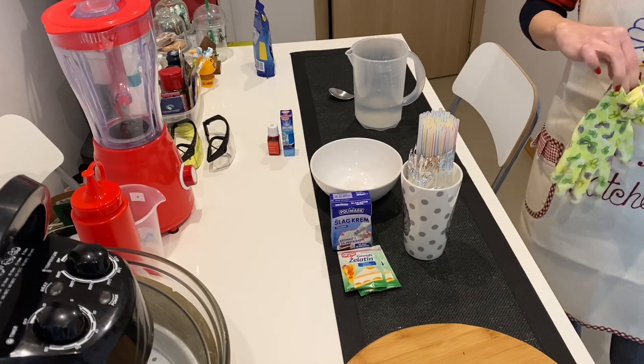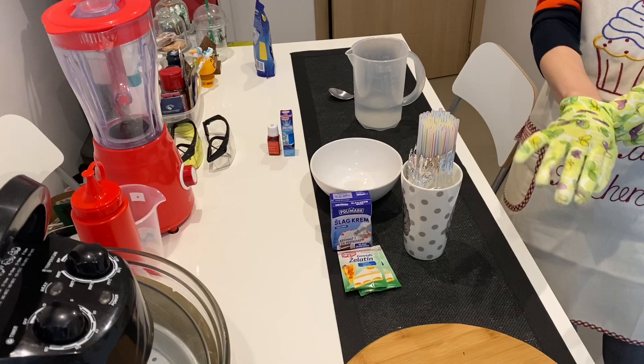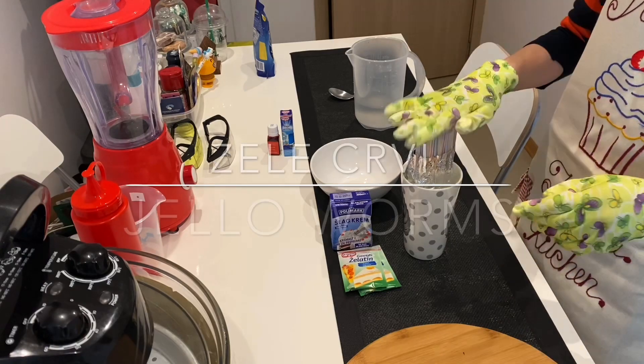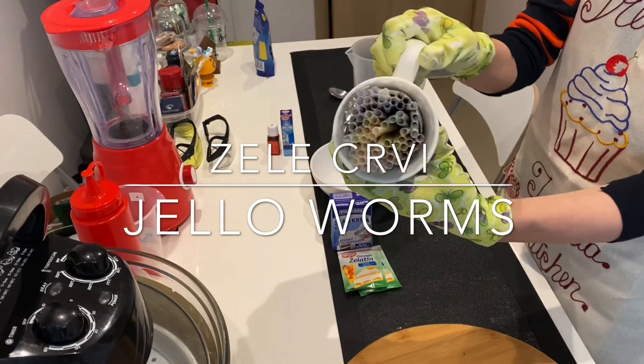Hello people, welcome to the channel. In this video I decided to put on my gloves and today we will do 6 worms. I don't know if we are going to look at worms or not.